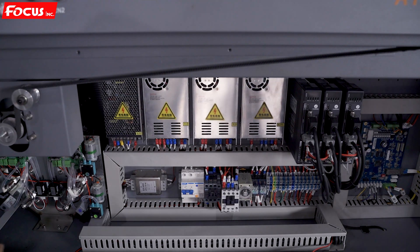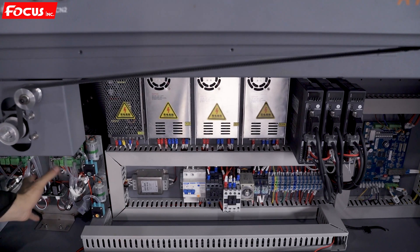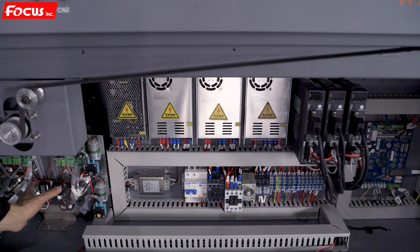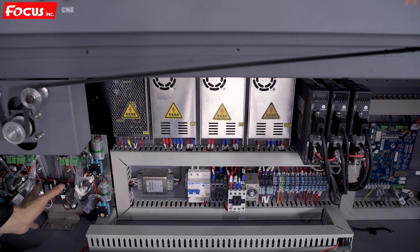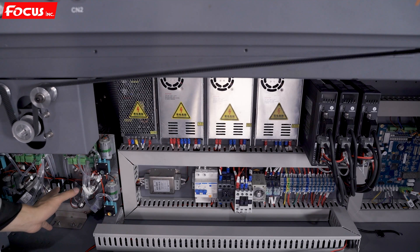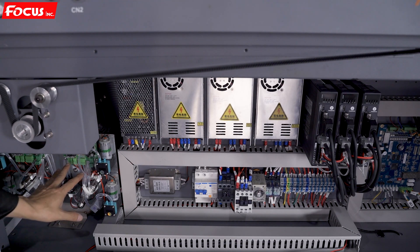When we open the two covers we can see the whole control system of the Fox Atlas UV printer. On the left here is the control system of the air pressure system. It uses the air pressure system to supply the vacuum — negative pressure — for the ink tank. There are some ink pump valves and the control system for the negative pressure system.